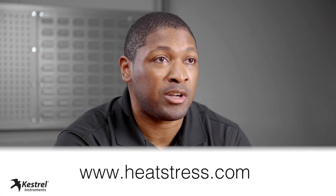For more information on the Kestrel 5400 heat stress tracker and to learn about preventing exertion or heat stress illness, please visit heatstress.com.